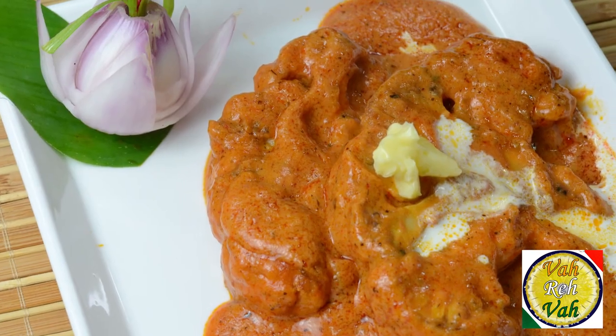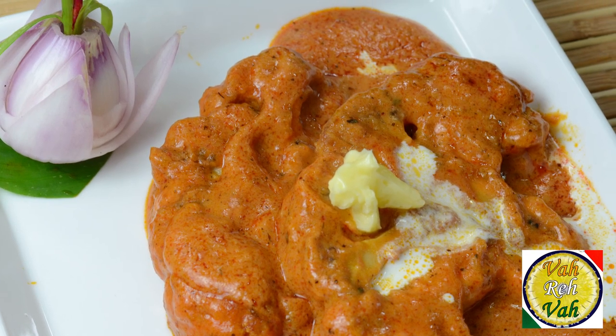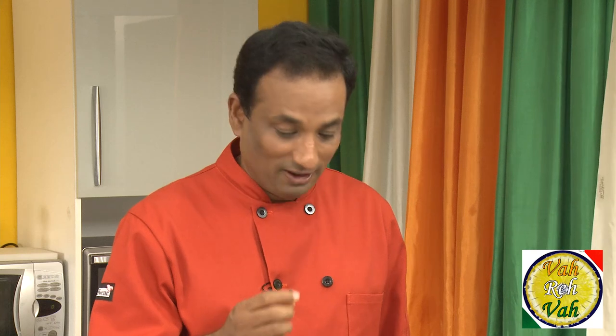Hello, namaste, salaam walekum, sat sri akal. Welcome back to another session with your VahChef at vahrehvah.com. Today we're going to learn how to make gobi makhani — that is using cauliflower. We're going to make it with a silky tomato gravy. Once you make this at home, this will become your favorite makhani.